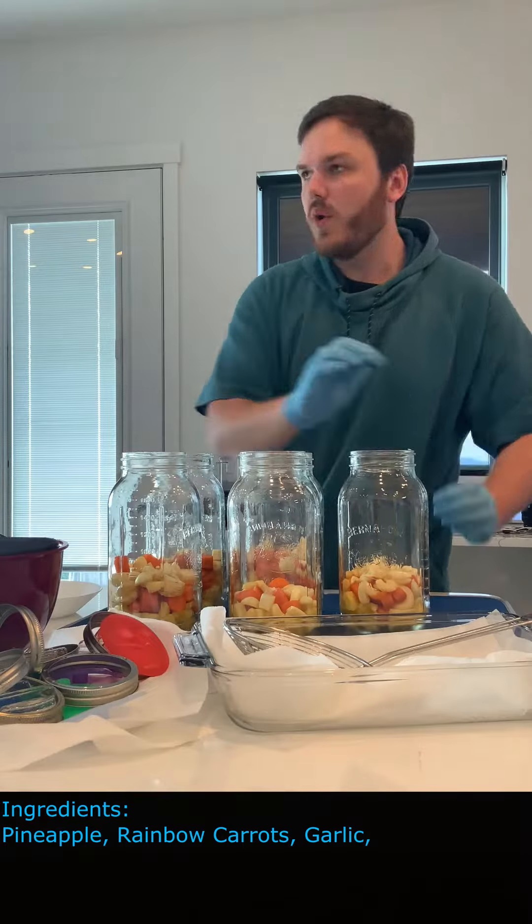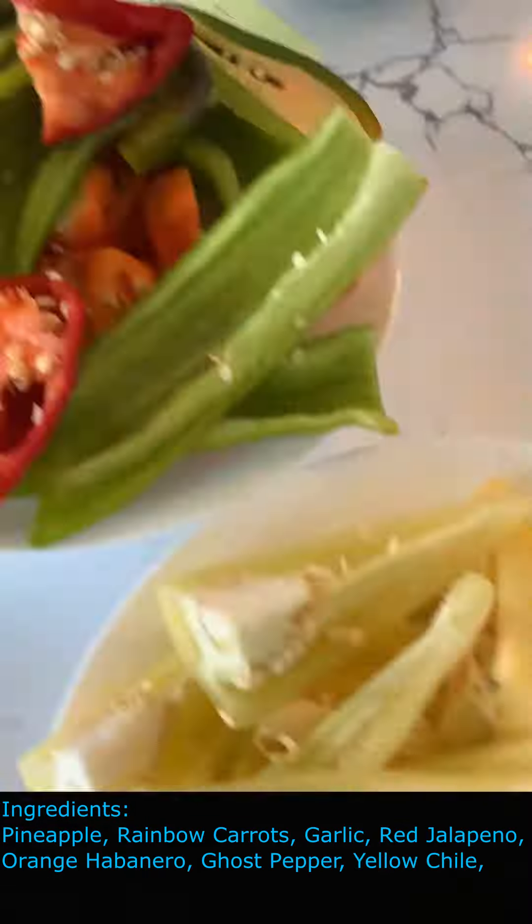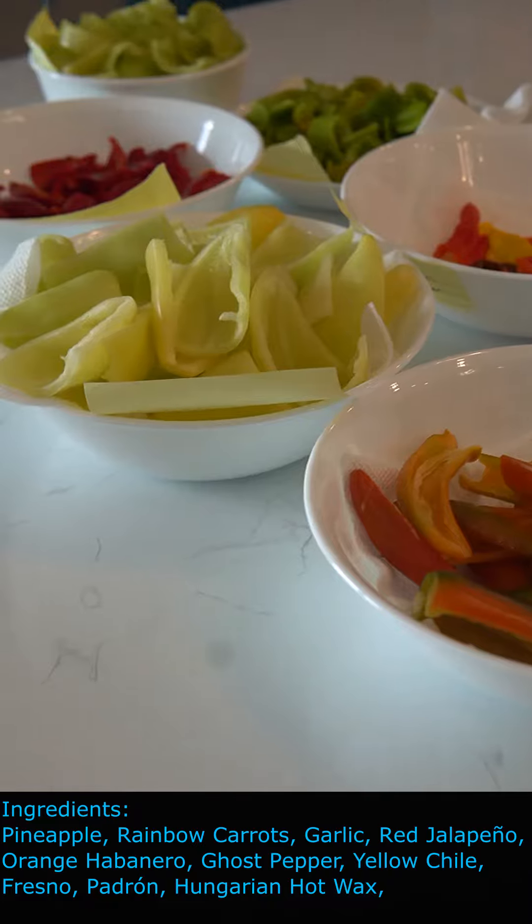Next up is garlic. We're gonna aim to do two different batches here. Now the exciting part — we got red jalapeño, orange habanero, ghost pepper, yellow chili, Fresno, Padron, and Hungarian hot wax.